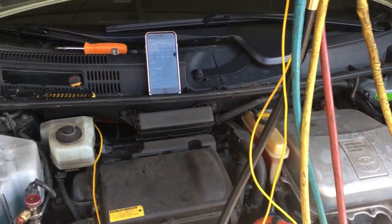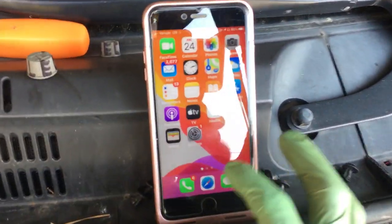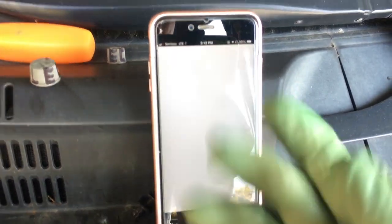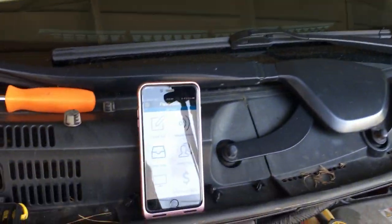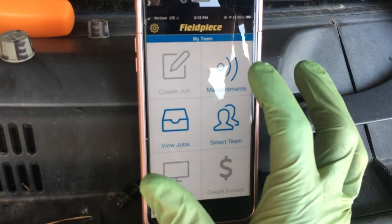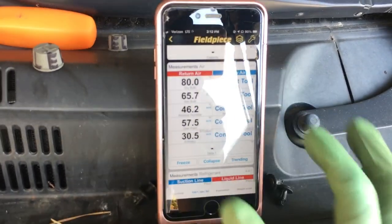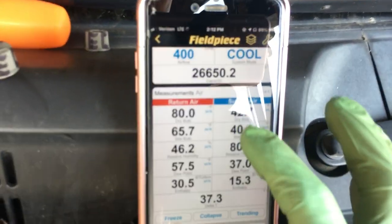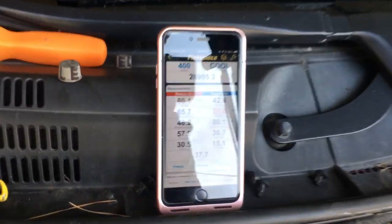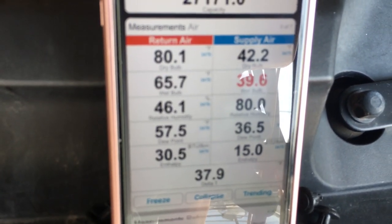Getting back to the live readings — if we come to the Job Link and open it up, this connects to your gauges. You can put this on a computer, iPad, or PDA. Looking at our measurements, we've got 42 degrees coming out of the dash, and it's been going up and down roughly to about 41 degrees. Let's see if it gets there.